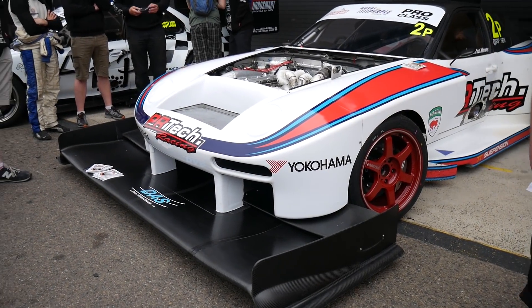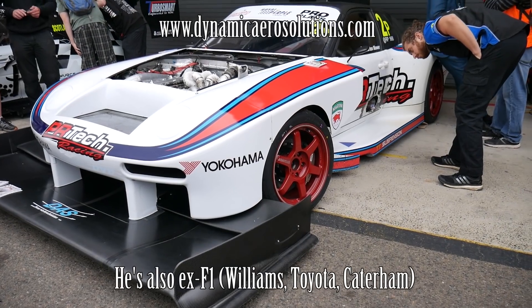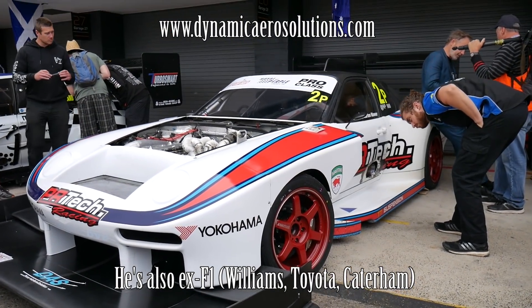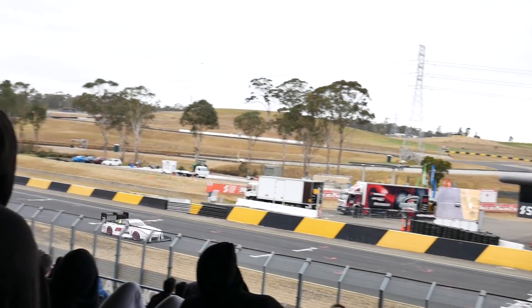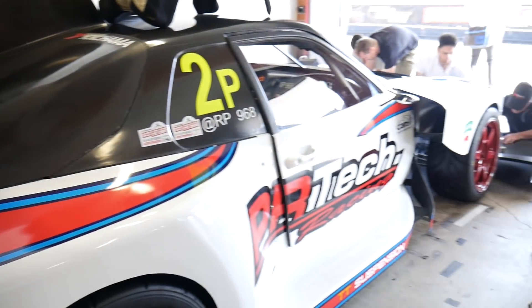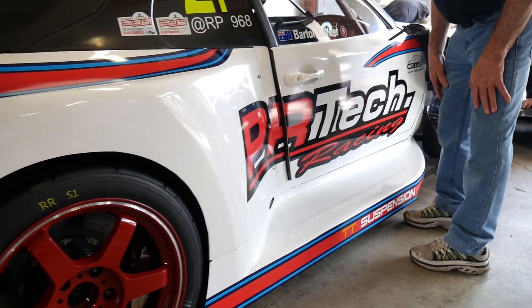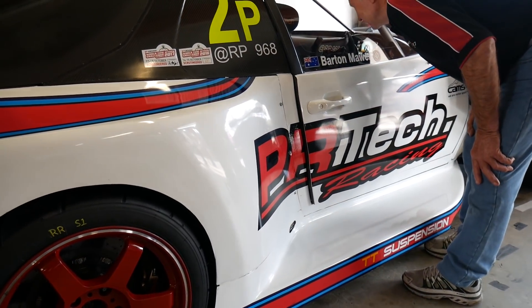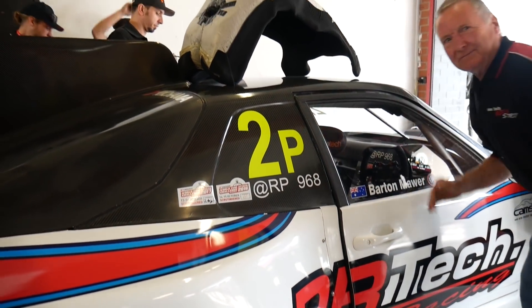We're here today with Dr. Semi Diasnos of Dynamic Aero Solutions. He's the aero designer for the RP968 Time Attack car, and he's also my previous PhD supervisor — he taught me a lot of what I know about car aero. He's going to run us through a few of the flow structures and control systems on the RP968 Aero Kit. Semi, would you like to talk about the overall design strategy for the car?